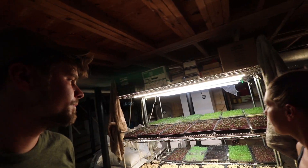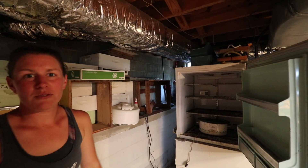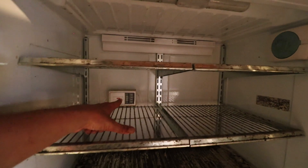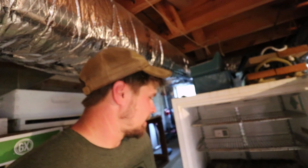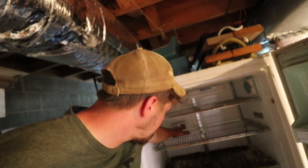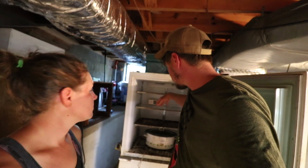The germination chamber is just an old fridge that was in the house when we bought it, and we retrofitted it. Thanks to neighbor Phil — I told him what we wanted to do and he had this extra thermostat. Basically you set it to whatever temperature you want; right now it's at about 72 for celery and tomatoes. It kicks the crockpot on when it needs to warm up, shuts off when it hits temperature, and there's water in the crockpot so it's humid in there — the seeds have constant moisture.